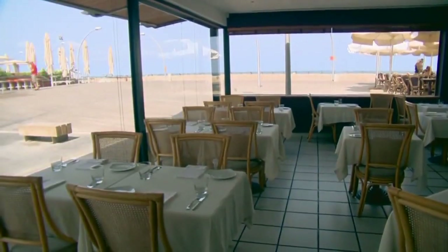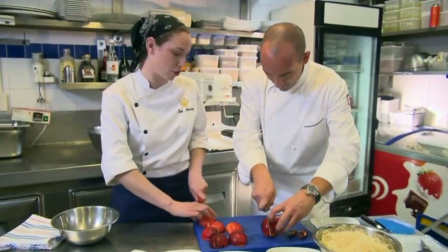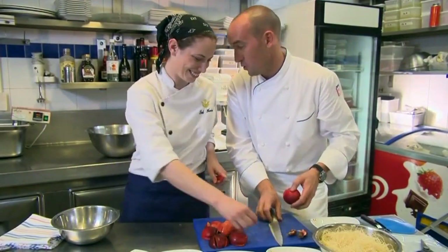Such a beautiful location the restaurant is, right in front of the ocean. So what is the first thing we need to do? We'll cut it, eight pieces. We don't have the ocean — well, the Mediterranean.